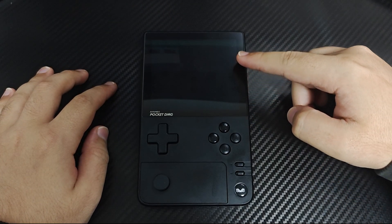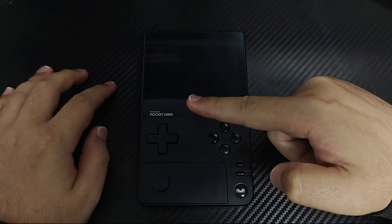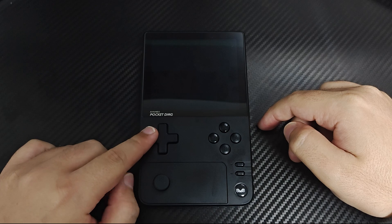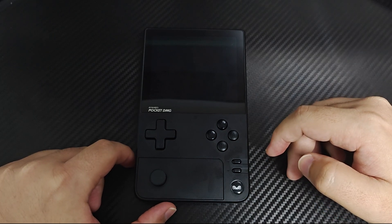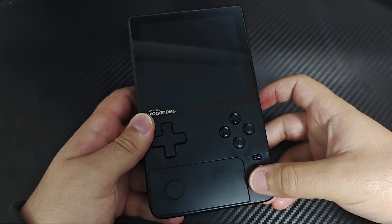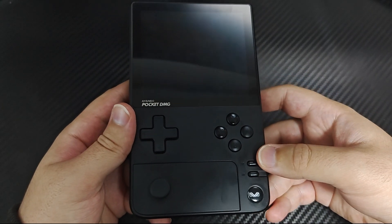On the front, the Ianeo Pocket DMG boasts an impressive display bordered by a sleek bezel. Below the screen, you will find the directional D-pad, face buttons, a single left analog stick, and a touchpad on the right that functions as both the right stick and right thumb button. The Start, Select, and the Ianeo button are conveniently located for easy access to the Ianeo panel.